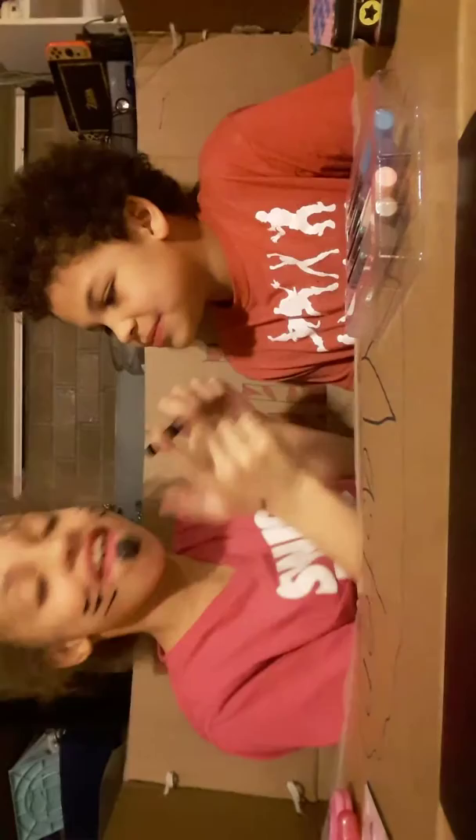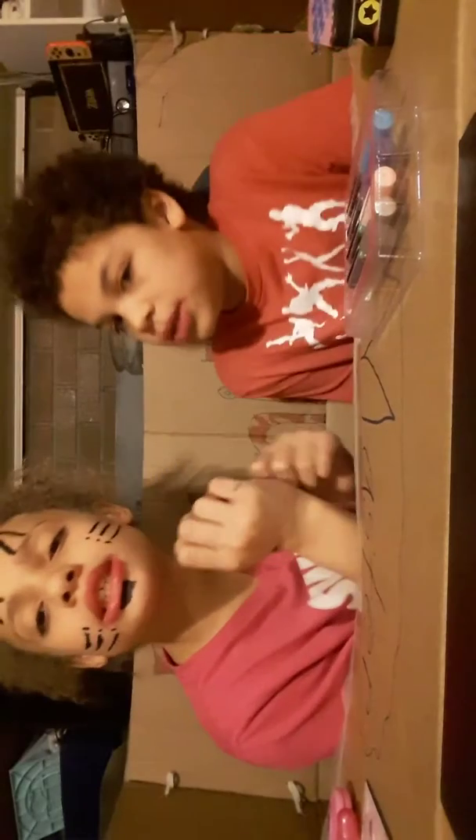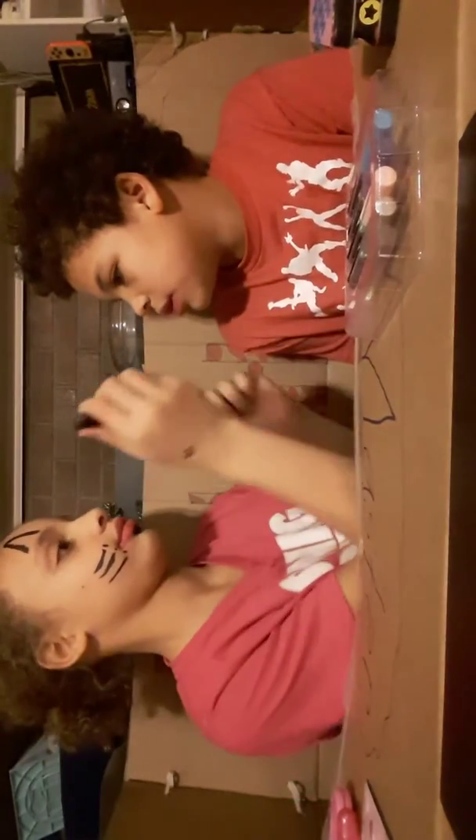This feels funny. Okay, do this now. Do my tongue first. Wait, do dogs have whiskers? No. Yes, they do. No, they don't. Dogs don't have whiskers — just do a cat. But I want my tongue out this way.